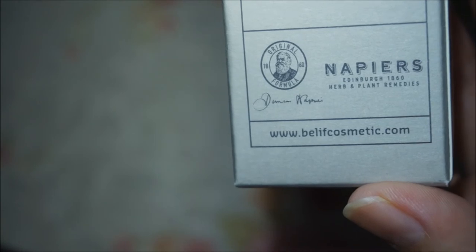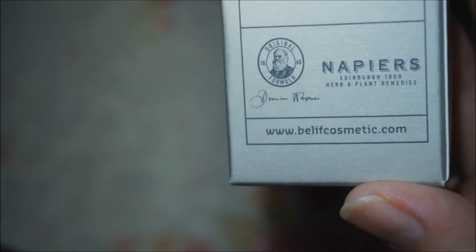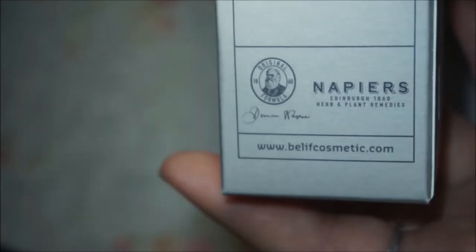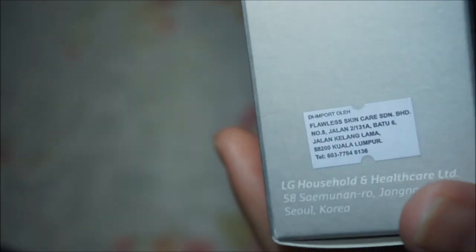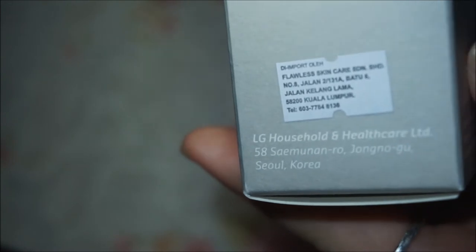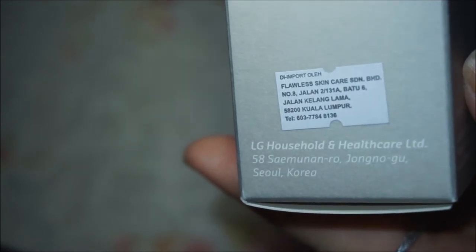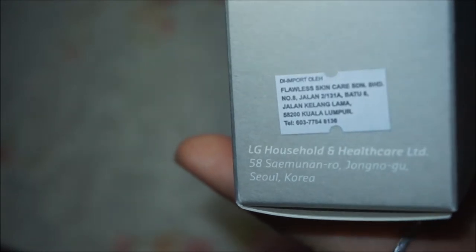The website is available for Korea and Malaysia as well. Belief is under the company LG Household and Healthcare and it is a department store product at affordable prices — unlike Su:m37°, which is quite pricey for some people, this one is affordable enough.